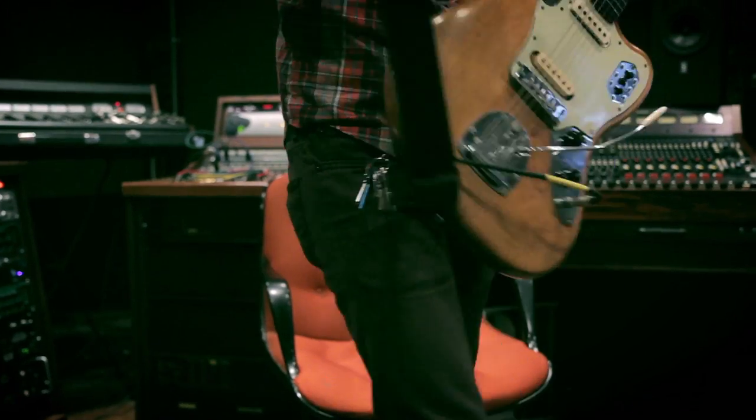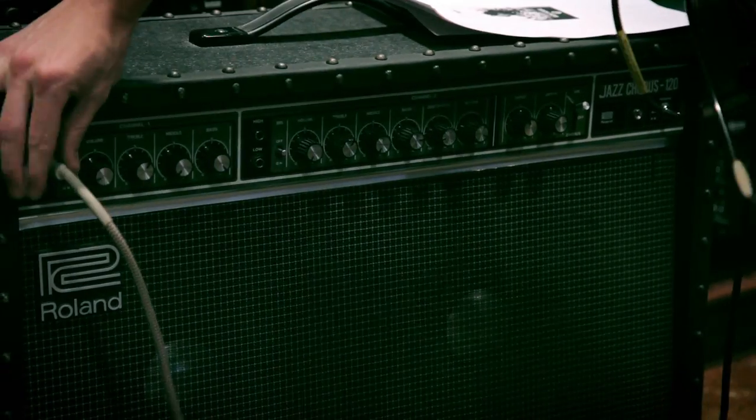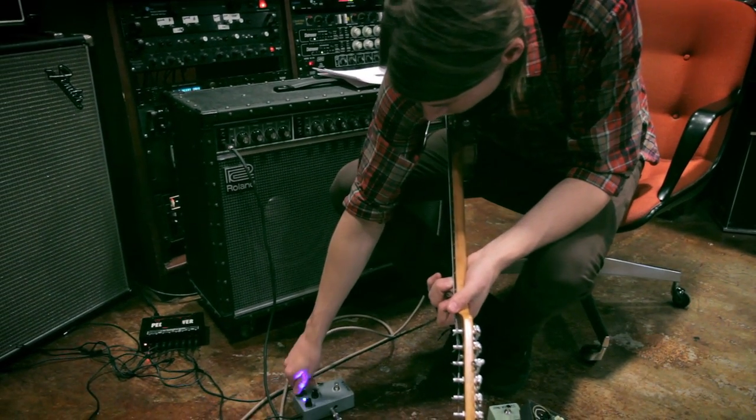My name is Brady Smith and I'm a part of Walrus Audio. We are a group of musicians and engineers trying to create guitar pedals that we want to use. We're a small group of individuals that really like making guitar pedals and we really like playing music. We're dreaming really big.